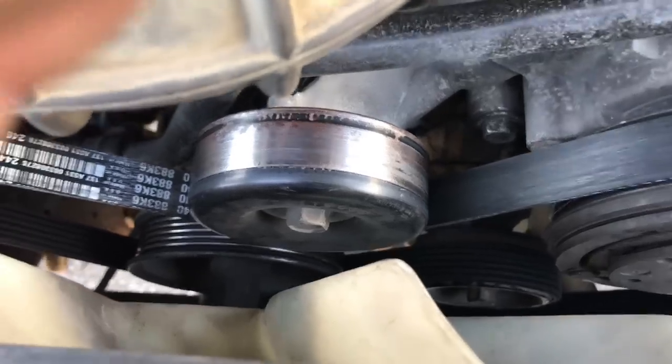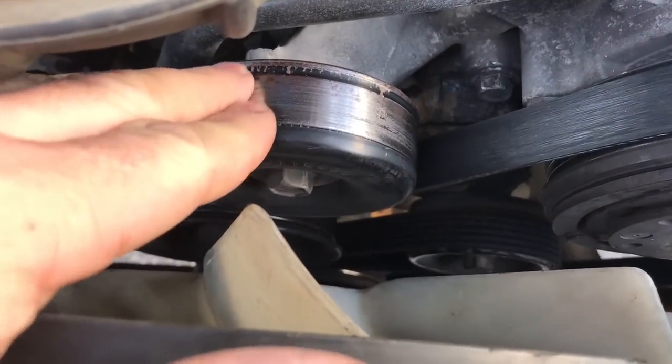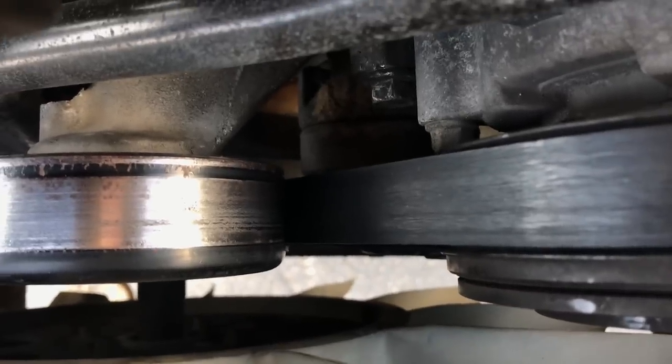Up top here is the idler pulley. You'll notice how the wear pattern on this pulley is more like in the center of the pulley itself. You take a look at where the belt is lining up on the pulley and you can see it's kind of in the middle. So we know that that pulley is probably okay.